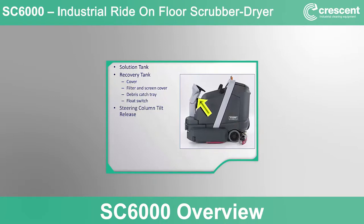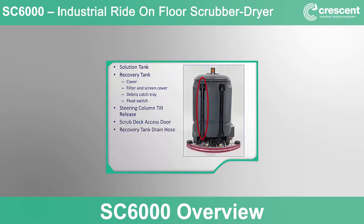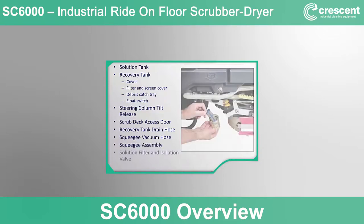Also on the left side: the sealed float switch system for shutting off vacuum motors when the recovery tank is full, located inside the tank; the steering column tilt-adjust release; the left side scrub deck protection and access door. At the back of the machine: the recovery tank drain hose with pinch flow control, the squeegee vacuum hose that carries recovered solution from the squeegee to the recovery tank, the squeegee assembly, and the solution filter and isolation valve.